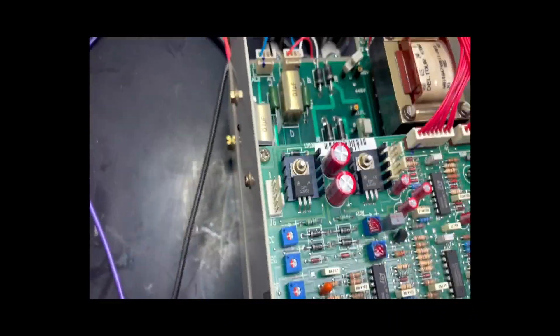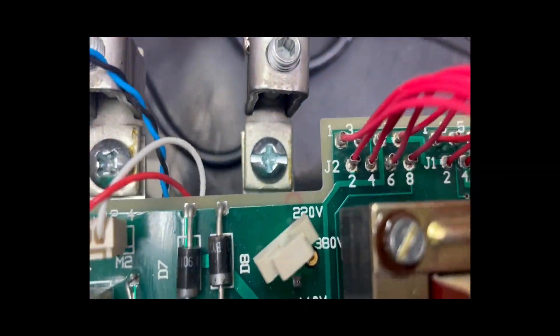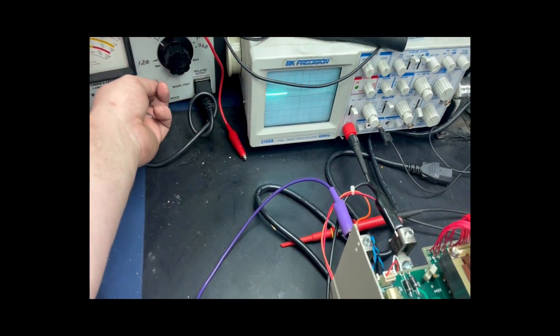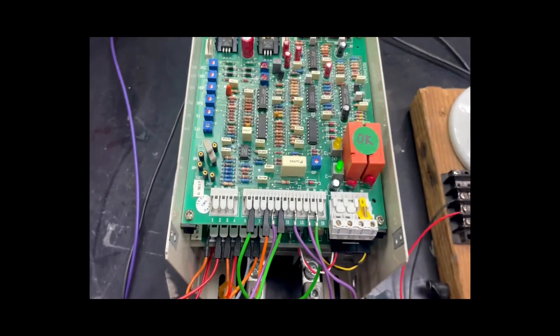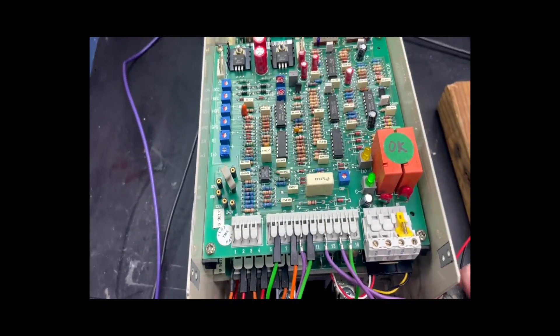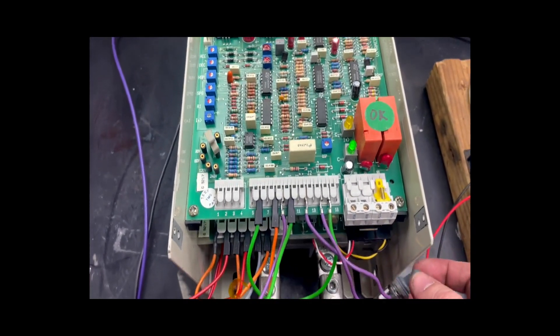We need to apply the necessary voltage. Here we have it jumpered to a 220 volt setting, and we are going to go ahead and power it. From here, we have the enable light on. We can turn this off via switch, but we are going to go ahead and leave it on for our purposes.